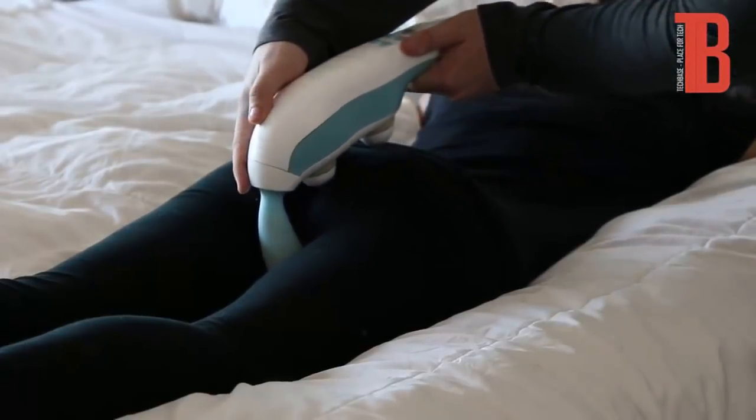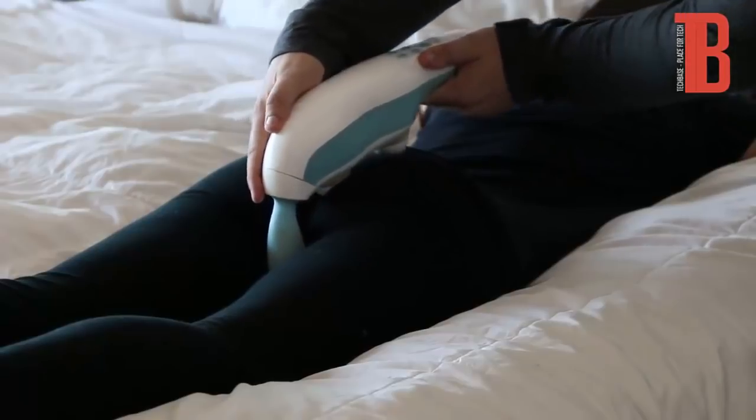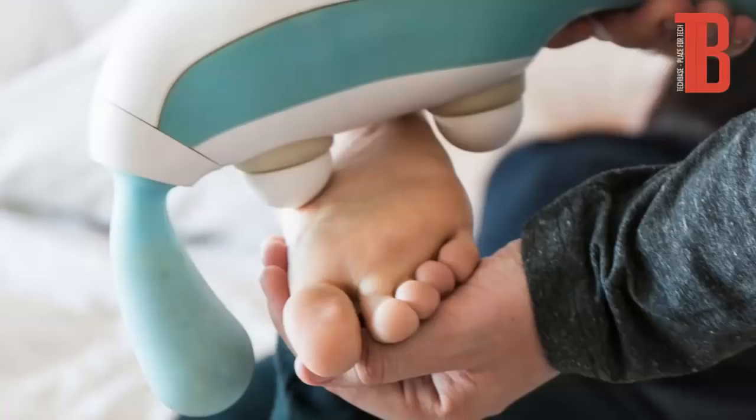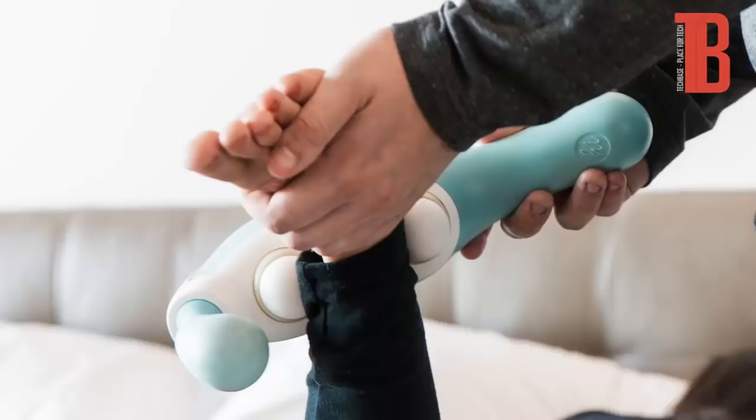Remember to keep the channels of communication open. Always ask your partner about their level of enjoyment of the pressure and positioning. If giving a foot massage to your partner, have your partner lay face down so that the foot is faced upwards towards you. With one hand, hold up your partner's foot and adjust the Hi to the appropriate gentle vibration. Move around to the ankle.